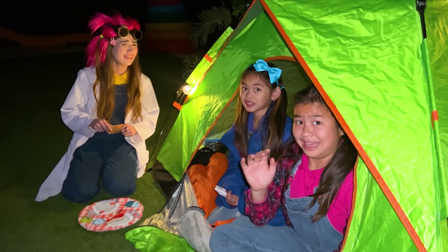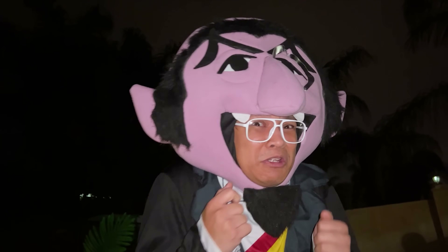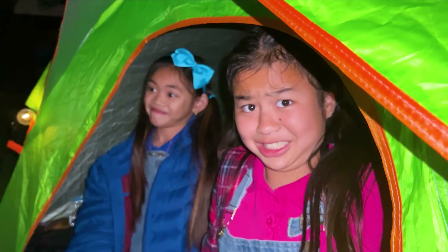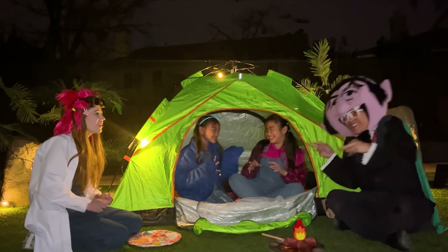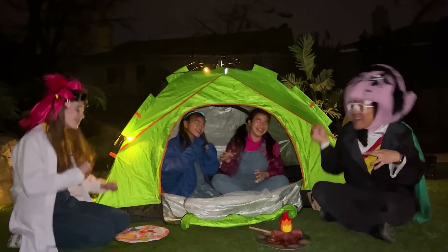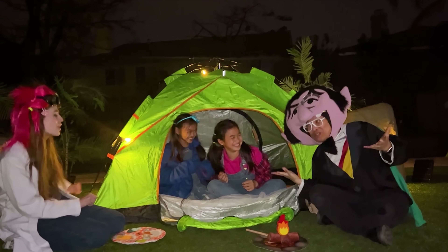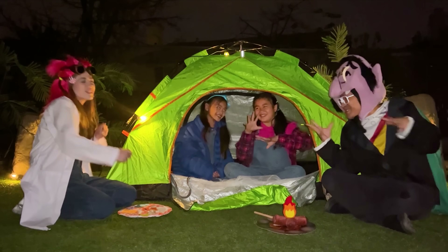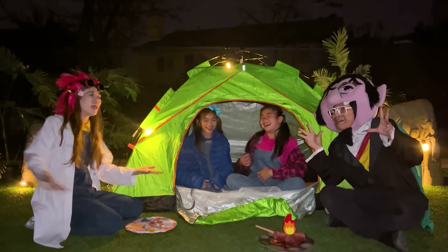Hello! Hi! Can I join you? Camping is fun and I want some s'mores! Sure! Twinkle, twinkle, little star! How I wonder what you are! Up above the world so high! Like a diamond in the sky! Twinkle, twinkle, little star! Bye!